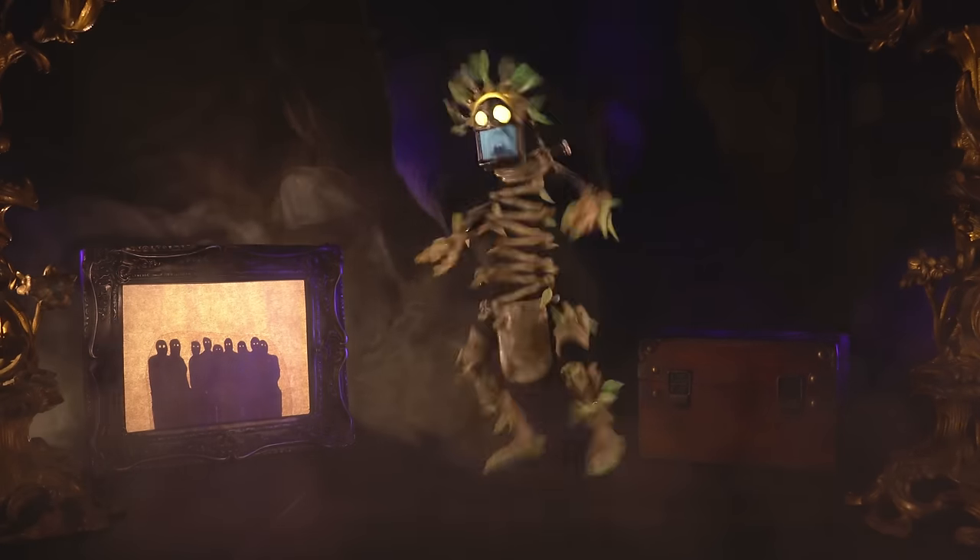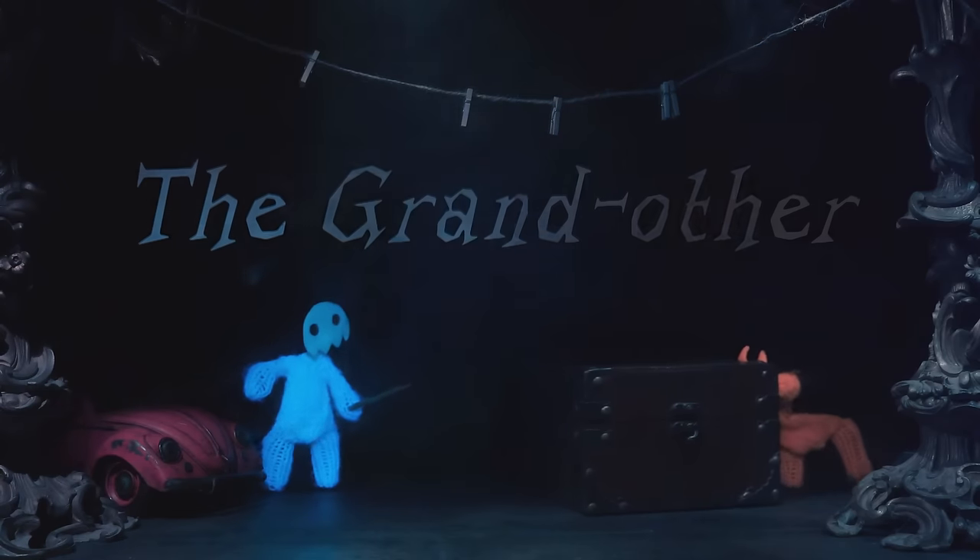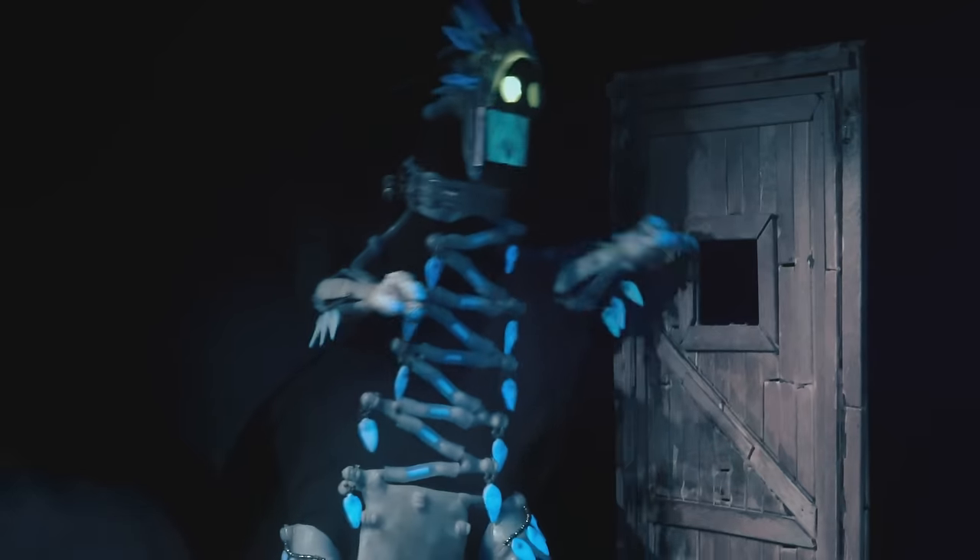We got it. So I have a kind of loose tradition of doing Halloween stories on my channel. This year I was able to do one. It's called The Grand Other and it came out a few weeks ago.